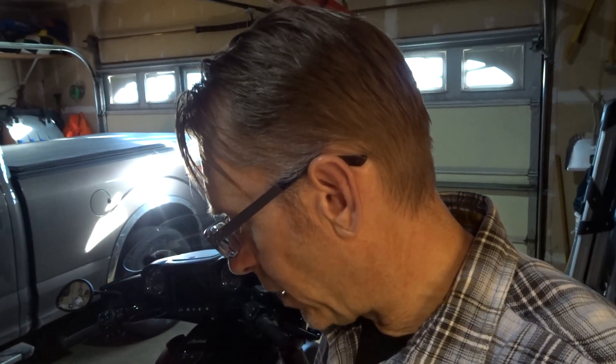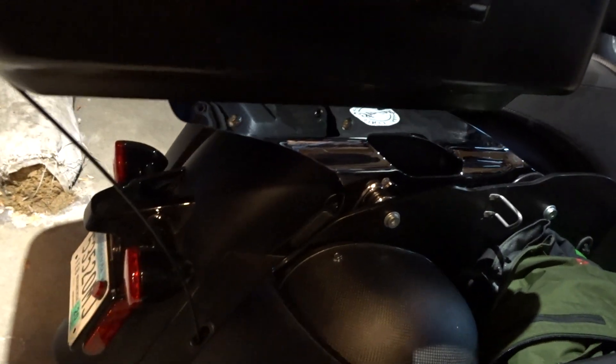My only question was whether my saddlebags were going to clear, because this thing sits down lower. Check it out — it turned out pretty good. You can see how it sits down nice and low and still allows plenty of room for the lids to come open.